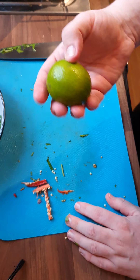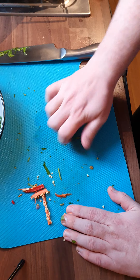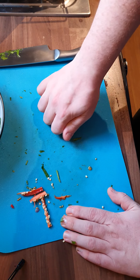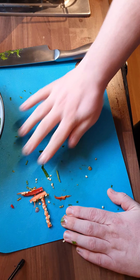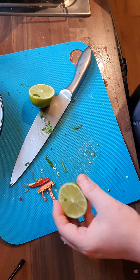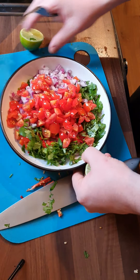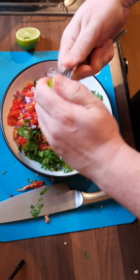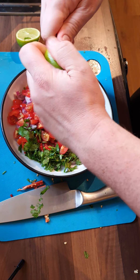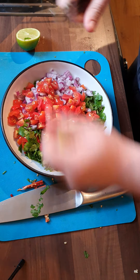Now I've got one lime — this lime is pretty hard, so what you've got to do is roll it. What you're doing there is actually hopefully bursting all the little capsules inside the lime so that when you do eventually cut it and try to squeeze it, you're getting all the juices. If that doesn't work for you, you can always get a fork. And we're just going to squeeze this lime in.